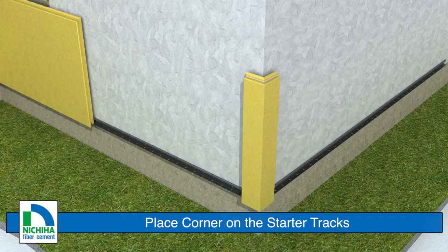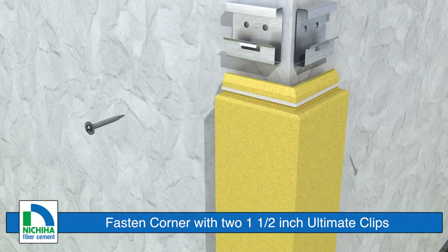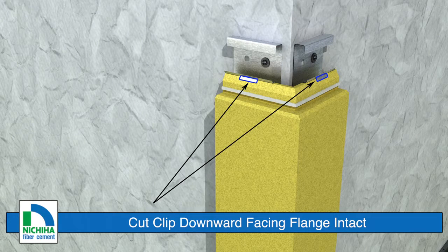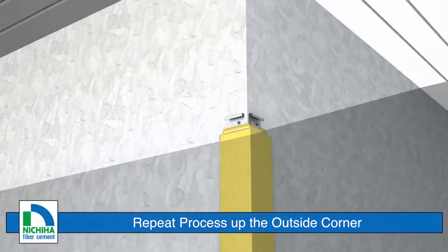Begin by setting the corner on the starter track. Fasten the corner with two inch and a half length ultimate clips. The clips can be achieved by cutting the ultimate clip, while ensuring a downward facing flange is intact on the cut down clip.